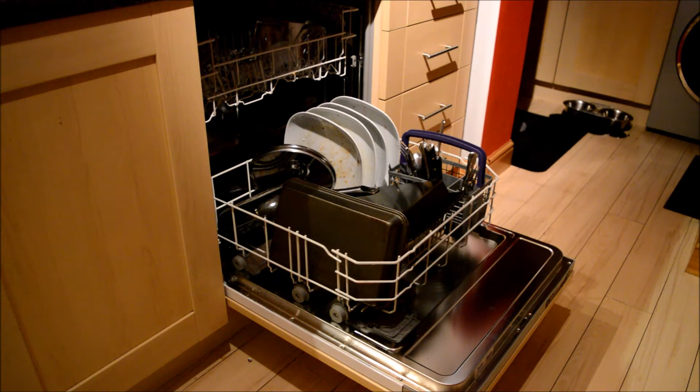Hello, welcome to the video review for the Beko DIN15R10 Standard Integrated Dishwasher.